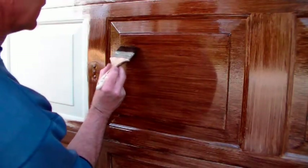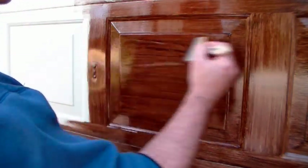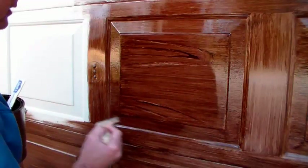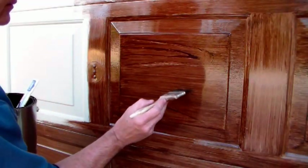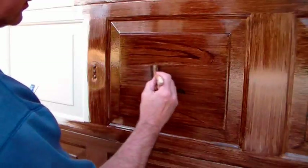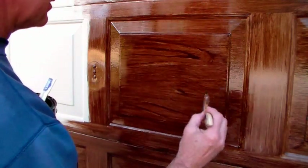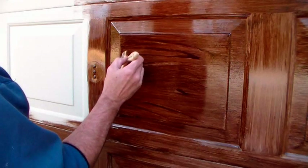You don't want to go across all of it, because those boards are all different, and then you've got one big panel in the middle. Put a little knot right in the middle and go around that little knot — let's go around that little knot right in the center.